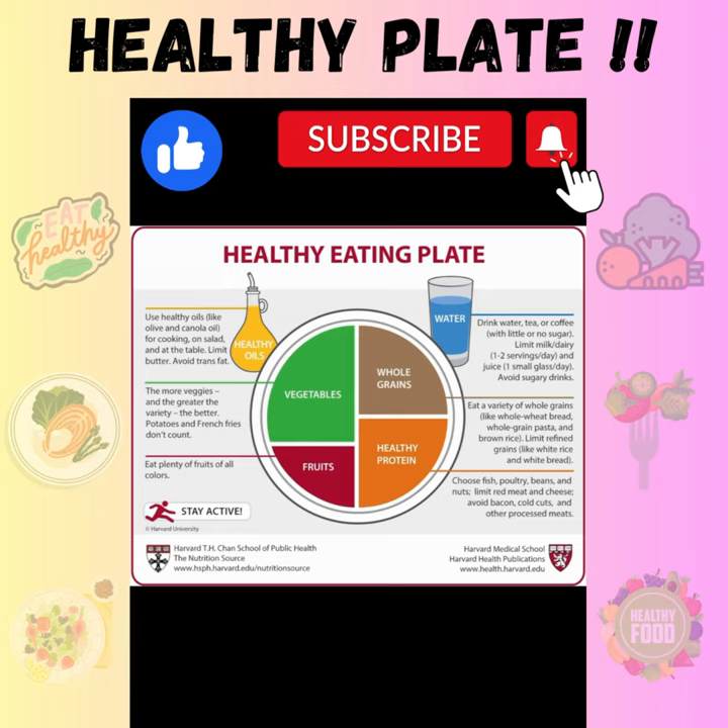Take a 9-inch plate for adults and a 7-inch plate for kids. Divide the plate into two halves. Fill one half with non-starchy vegetables like peas, carrots, cauliflower, cabbage, capsicum, etc.